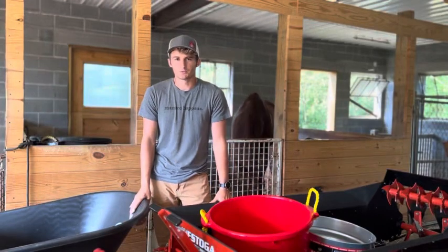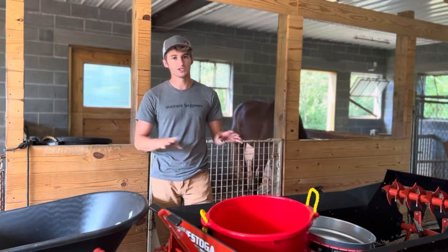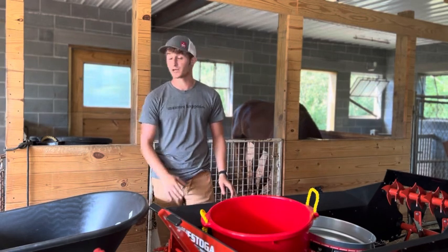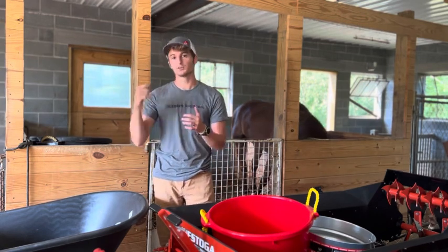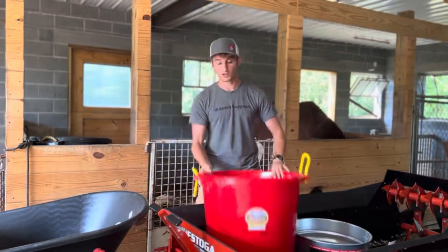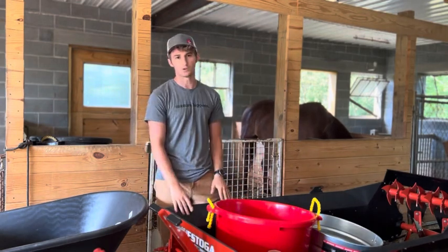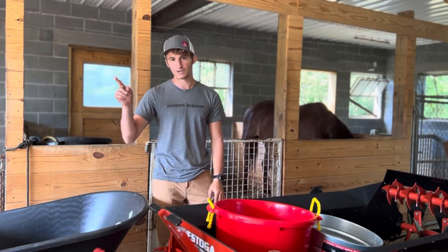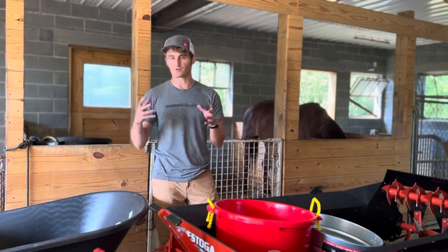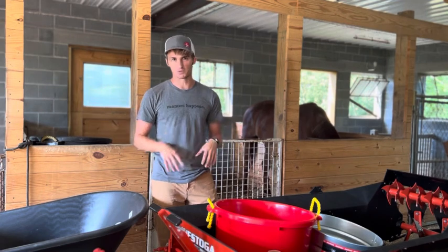Hi guys, Jeb here with Conestoga Manure Spreaders. I wanted to take some time today and go over a couple of measurements and what actually fits in our spreaders. We get asked all the time how many wheelbarrows, how many bushels, or how many muck tubs. So we'll be going over exactly how many of each you can fit in the 25. We'll also have the C80, the PTO edition measured, so you have some reference point between the two. Of course we have other models, but these are two popular models that we get asked about.